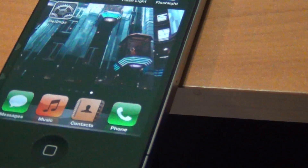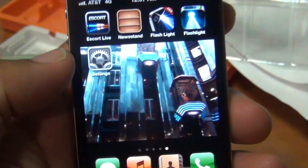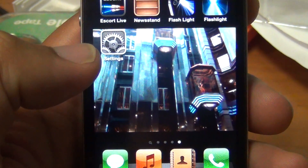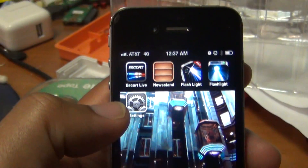Welcome. Today I'm going to walk you through a really simple tutorial on how to enable your Wi-Fi hotspot. I pay for this service through AT&T — this is not a jailbroken iPhone. This only works if you pay for your particular service.